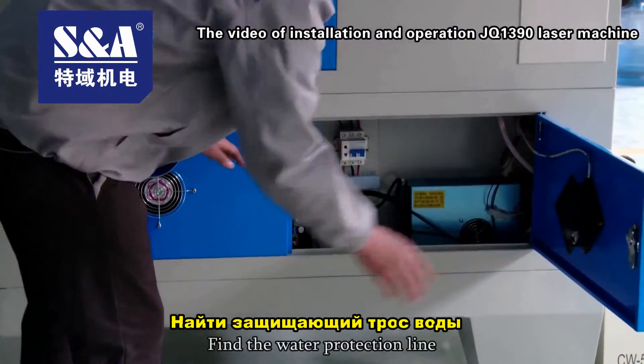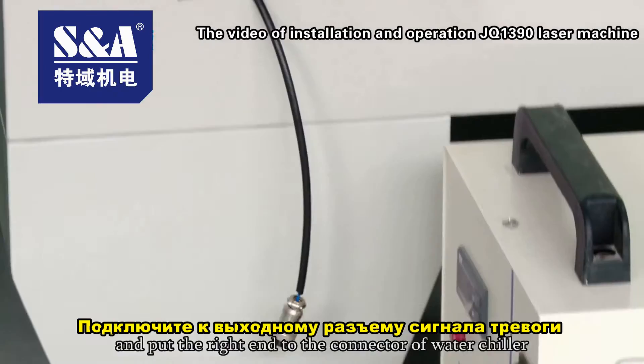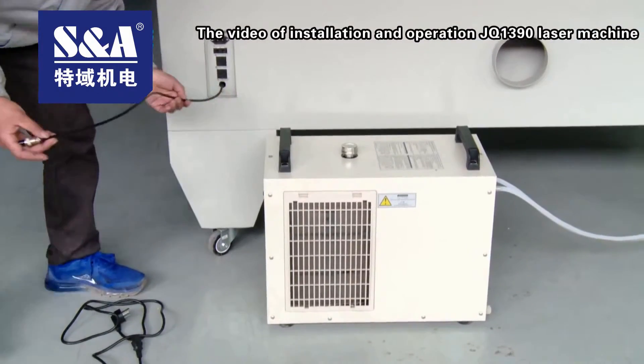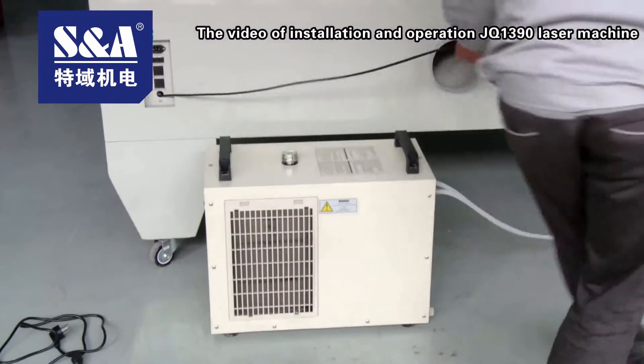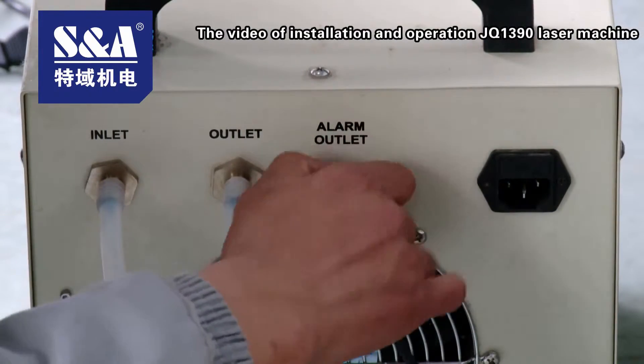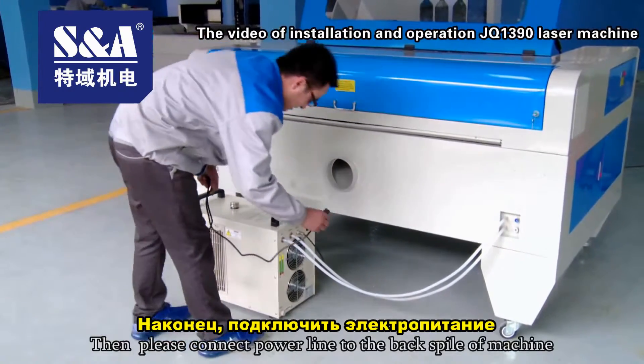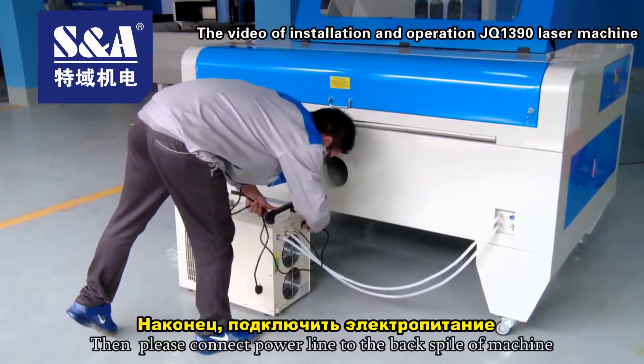Find the water protection line and connect the right end to the connector of the water chiller. Then connect the power line to the back of the machine.